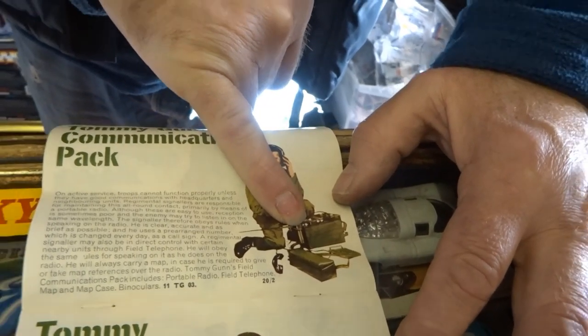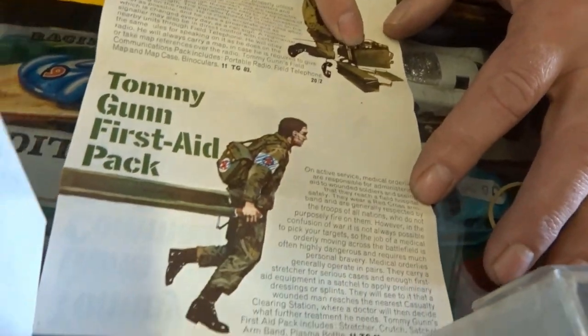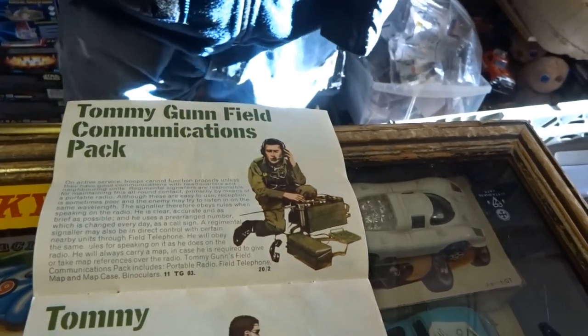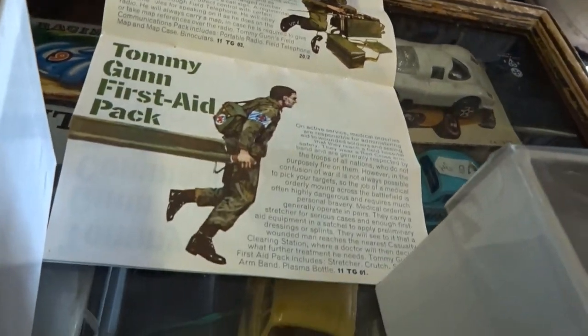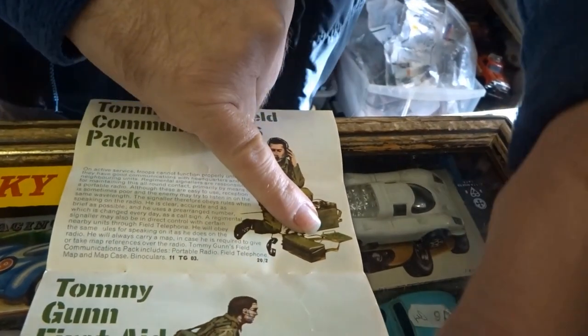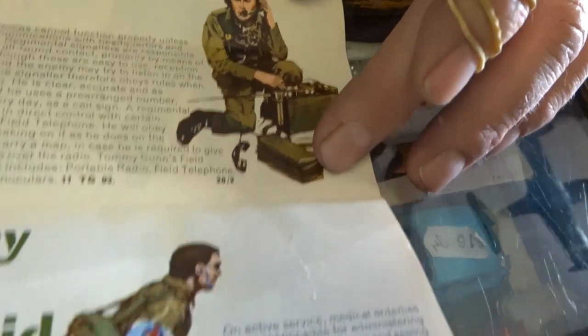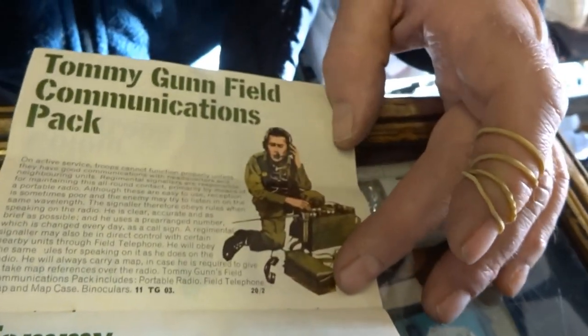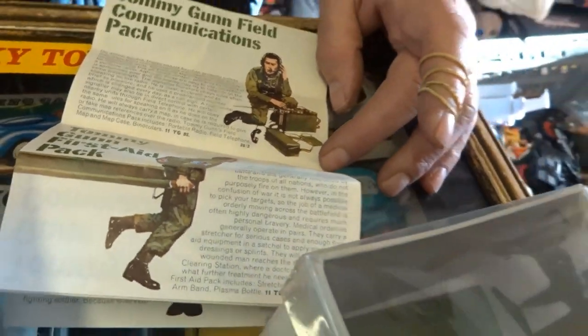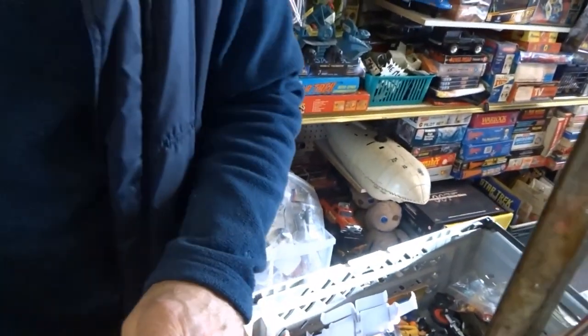He'd bought them from Pedigree when they finished the Tommy Gun range, and he had a stall in a fairground and was using them as prizes in a hook-a-duck. That set comes with a field phone, map and map case, and some binoculars.